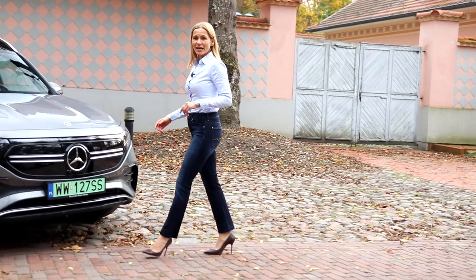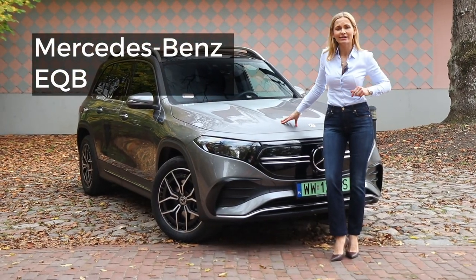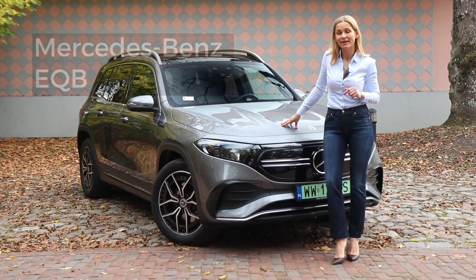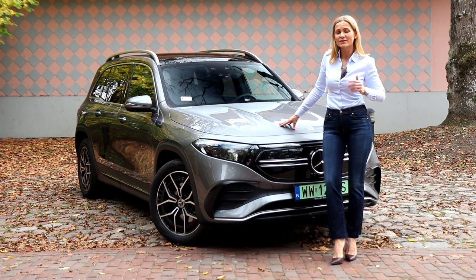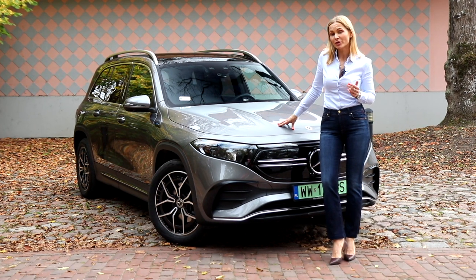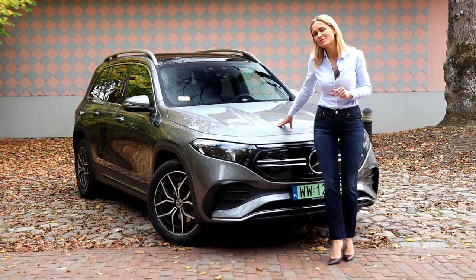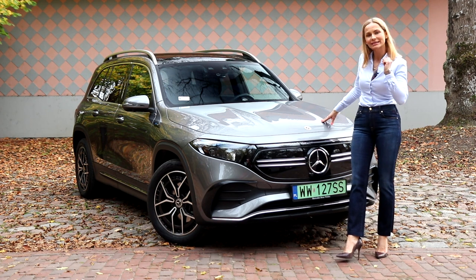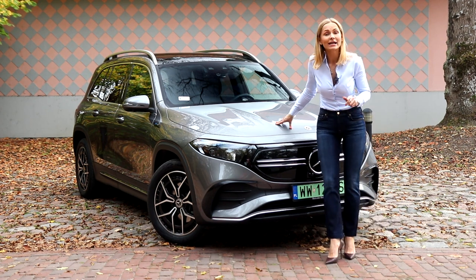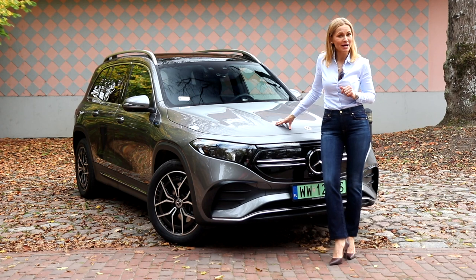Yet another electric SUV — the Mercedes EQB. But this car is actually a seven-seater, and if you're after an electric seven-seater, well, there's not that much choice. Direct competition will be the Tesla Model Y. But does being practical have to mean looking a little bit dull? Without further ado, let's hop in and hope that things will brighten up.